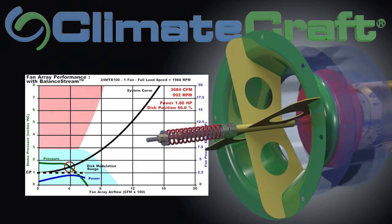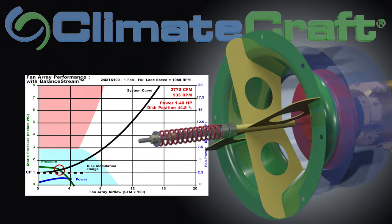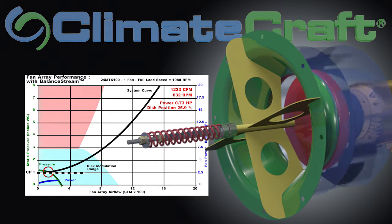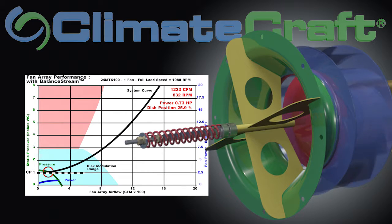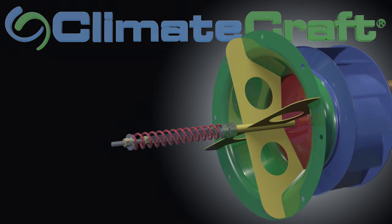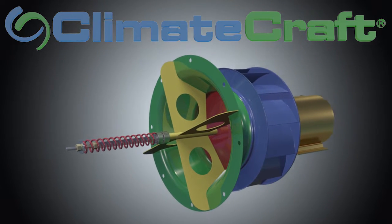With Balance Stream, the disc continues to operate safely and efficiently, easily unloading to ten percent. The fan is able to unload to this low level because as the effective fan wheel width is reduced, the surge region shrinks. In essence, Balance Stream provides optimized fan selections throughout the entire operating range of your system.